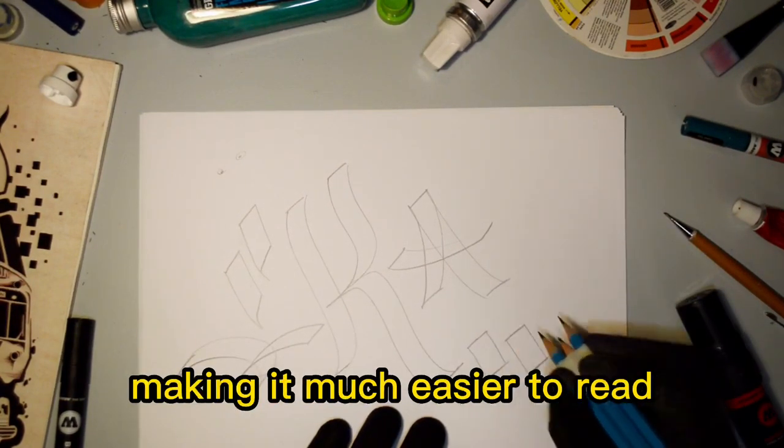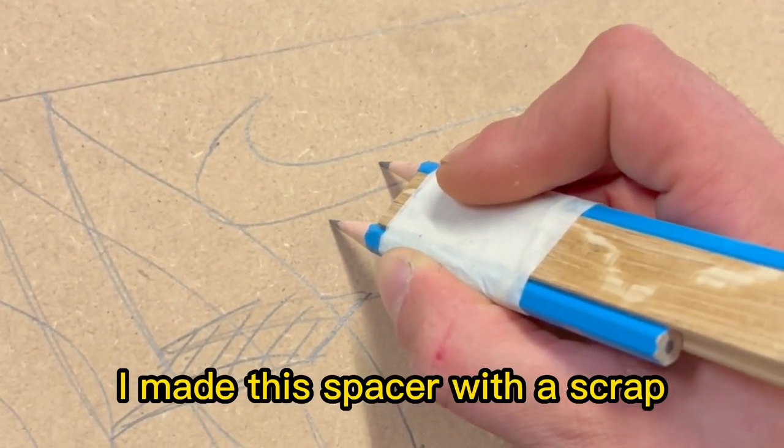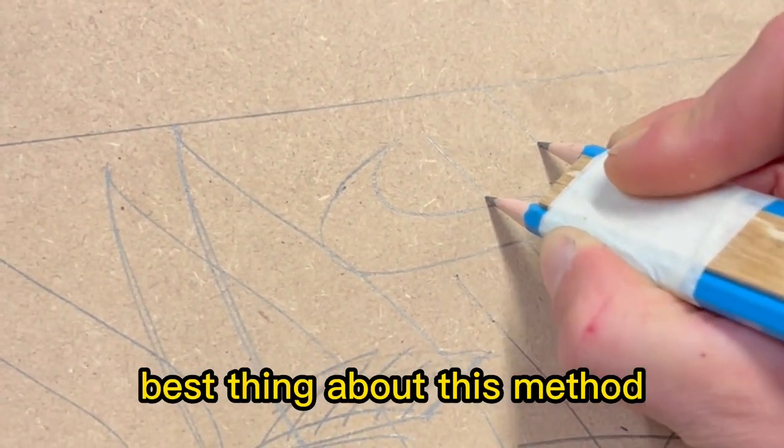You can now see me joining the letters as I go, making it much easier to read. This clip is an example of me sketching one of my graffiti cutouts. I made this space up with a scrap bit of wood from the workshop so I can use it for every custom cutout, making sure all my lines are the same width apart.